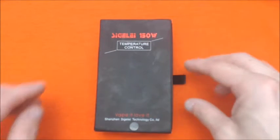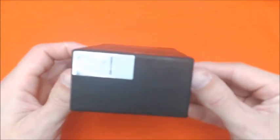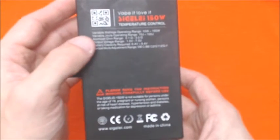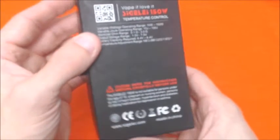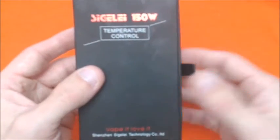Alright guys, here we are. Get you guys a good look at the box here — pretty good packaging. Got all the specs on here. I will list those in the description so all of you guys can take a look at what all comes with it and what all it's capable of.